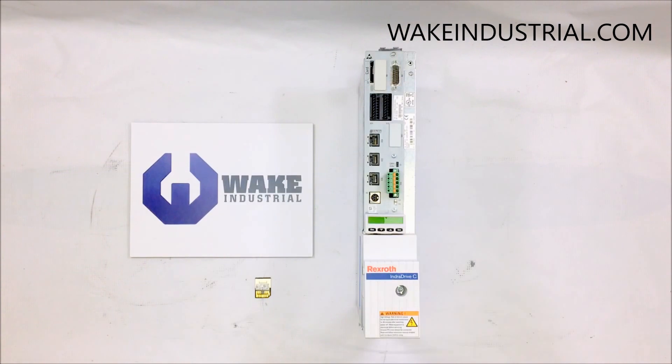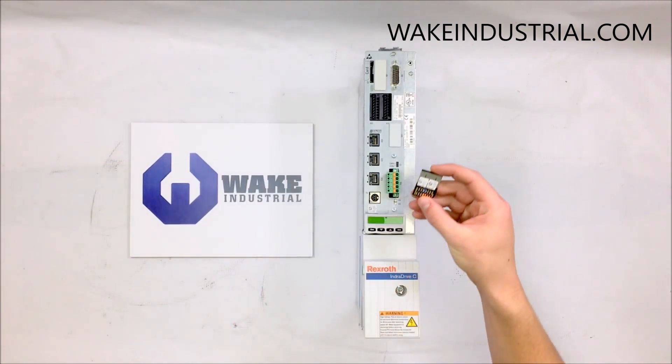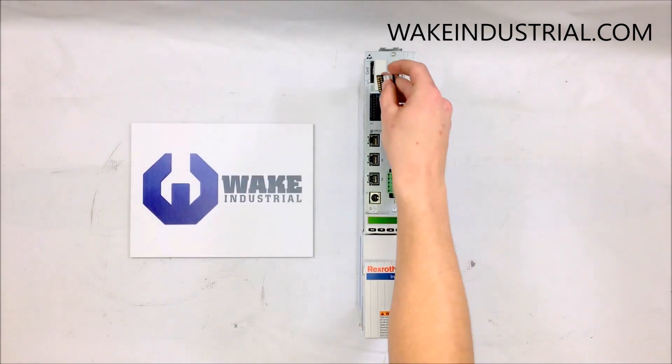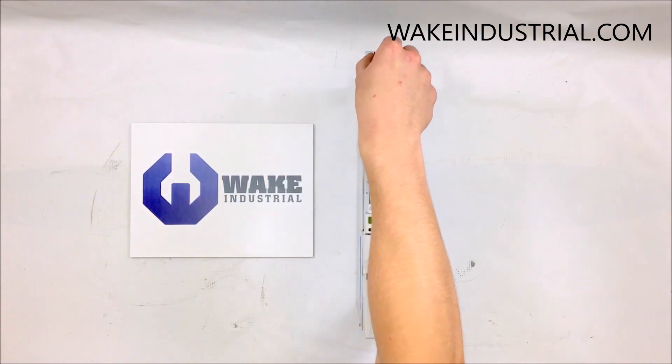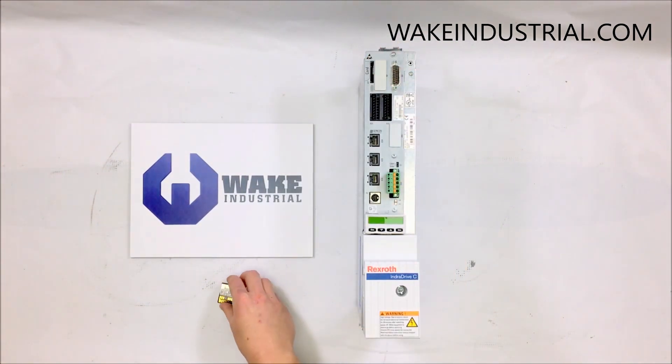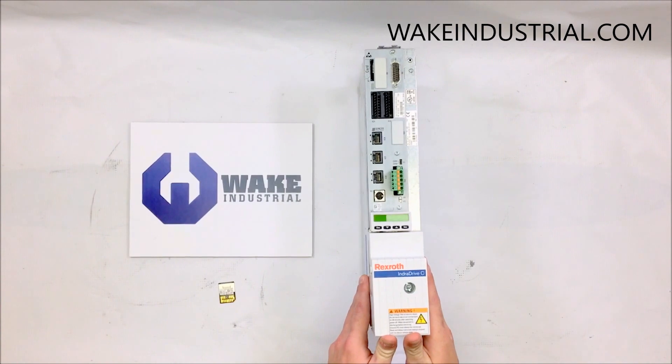At the top of the drive is a slot where you can install a PFM 02.1-A07 memory card, like the one I have here in front of me. You simply plug it in, allowing for easy transitions between one drive and another, or from a broken drive to a newly replaced drive.